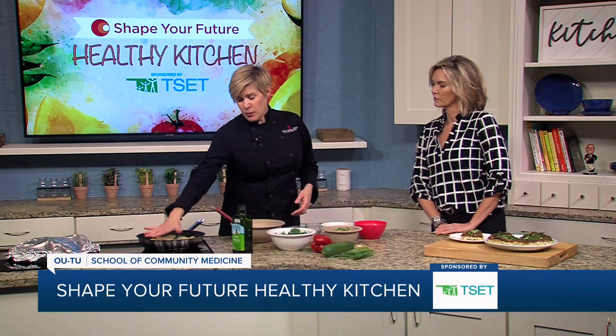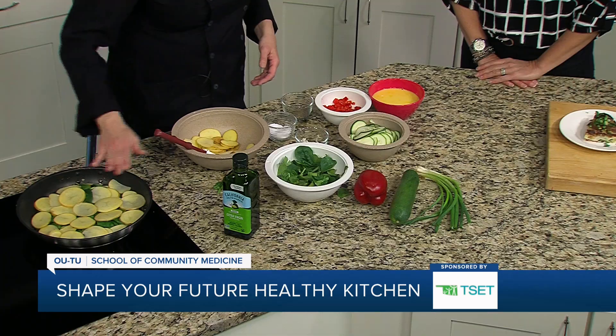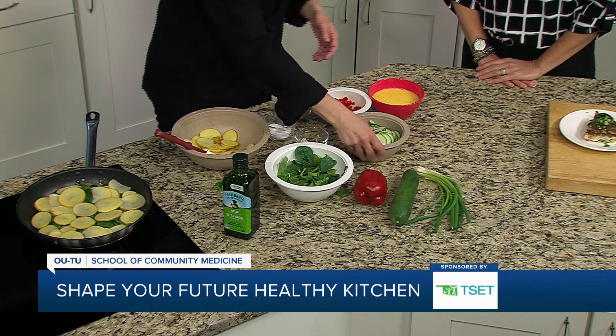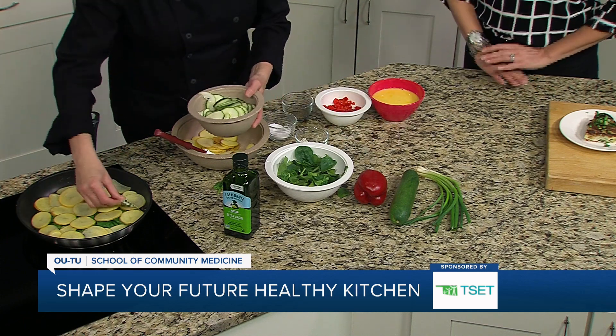So already in the pan, we have layered a layer of tomatoes, a layer of zucchini, a layer of spinach, and then I've started again with a layer of potatoes. So you're just on repeat, just filling up the pan.